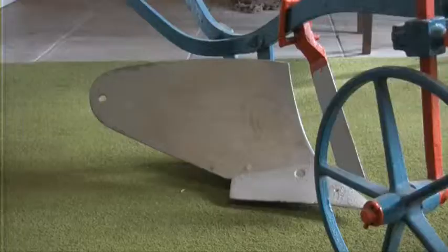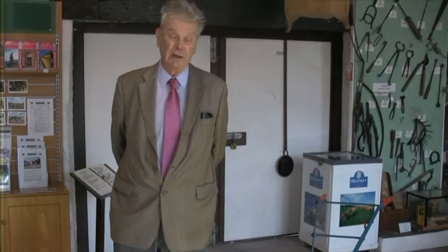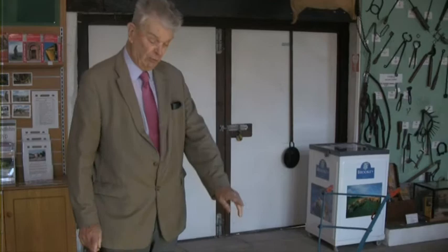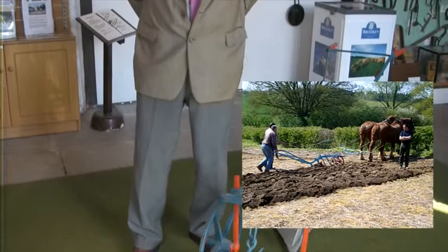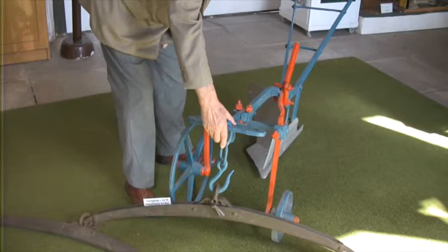A plough originally was just a stick drawn by people, or as a country got more wealthy, by oxen. Here we look at a simple plough — a single furrow plough. In this case it was drawn by horses, two horses. The horses were attached by chains on either side. Because you need to adjust where the plough is in the field, you find you've got all sorts of little adjustments that you can use to get the horses in the right position.